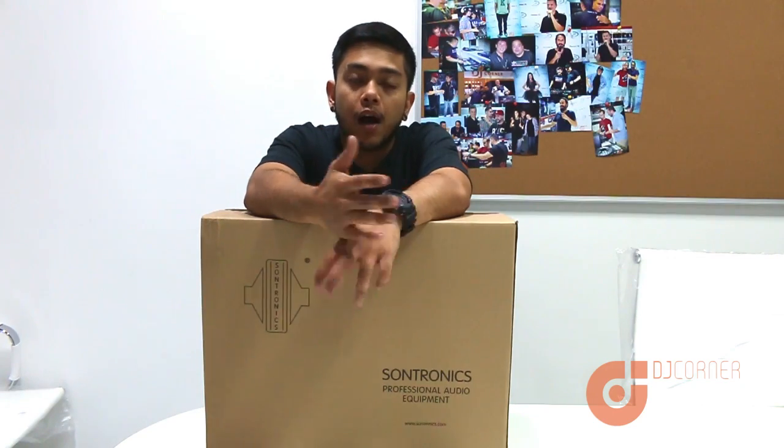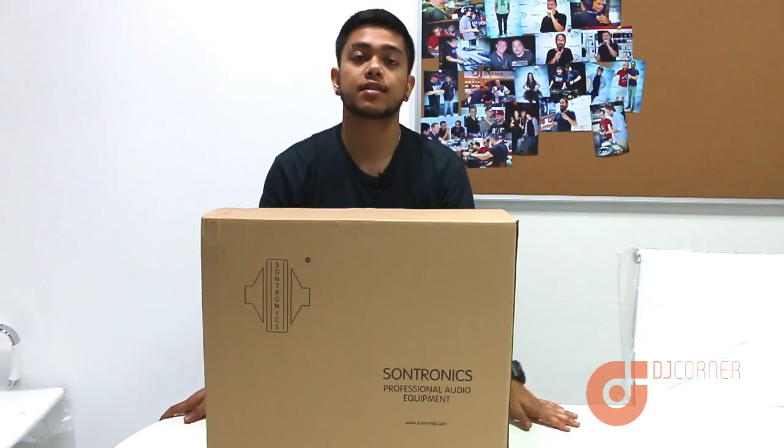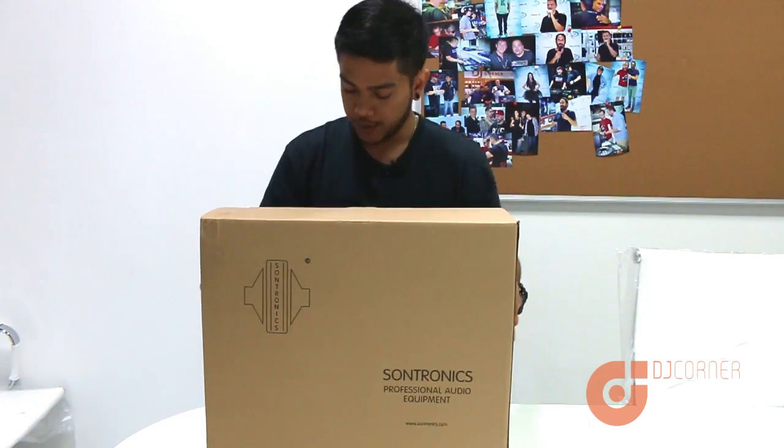Hey guys, how's it going? Today we'll do an unboxing video of the Soundtronics Mercury — a really cool mic — so let's get to it.